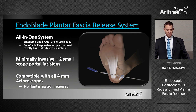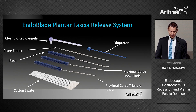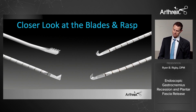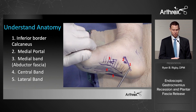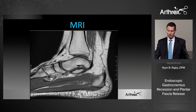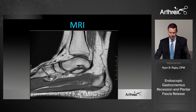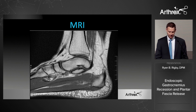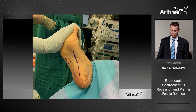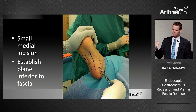A side note on the endoscopic plantar fascia release system: it's a similar kit, but the handles are angled to give more leverage during release. The blades are very sharp — significant effort went into maximizing sharpness. For a case example, this patient had over six months of conservative treatment. MRI confirmed plantar fasciosis with 8.5 mm of thickening. We proceeded with endoscopic plantar fascia release. Make a small incision on the medial side and establish a plane right under the fascia.